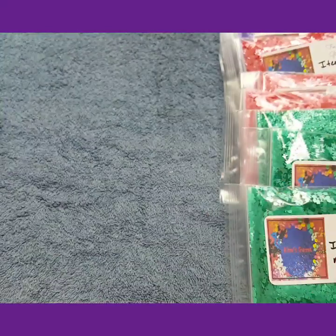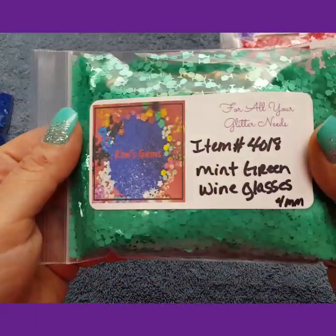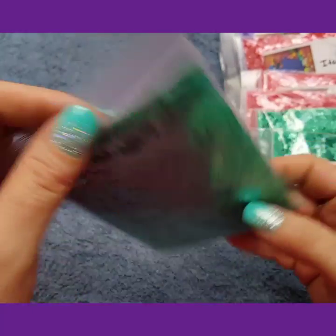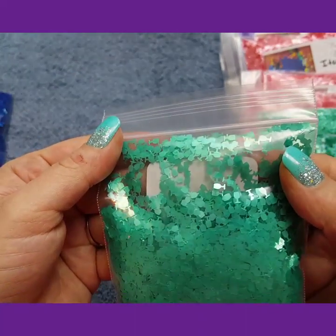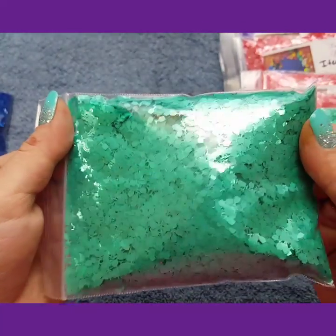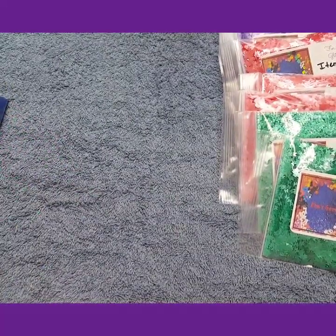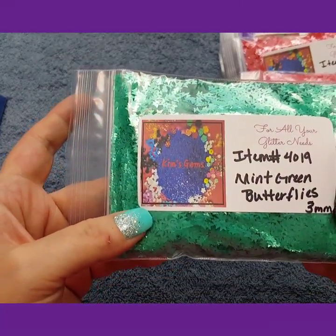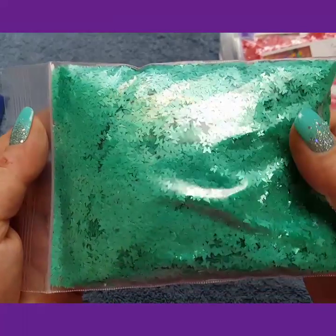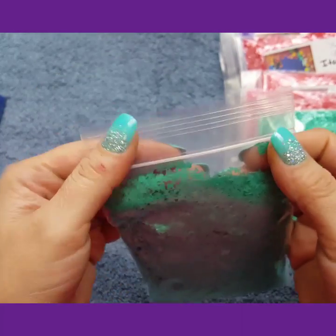This stuff is to die for — I about died when I got my order, I was like, oh my goodness. Then these are the mint green wine glasses, 4mm. They are so cute. I got a stack of glitter falling out over here. Then I got the mint green butterflies. They are so cute.